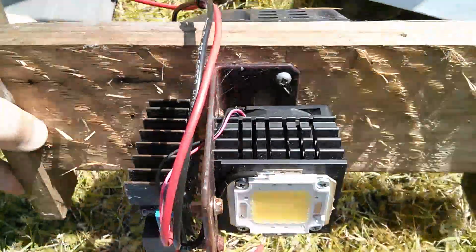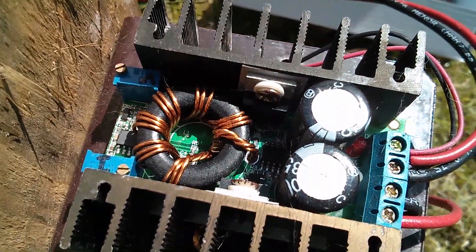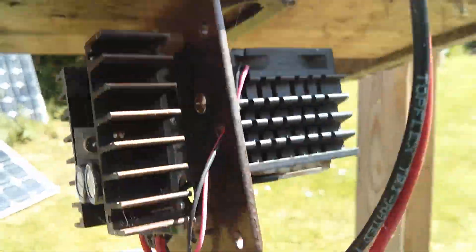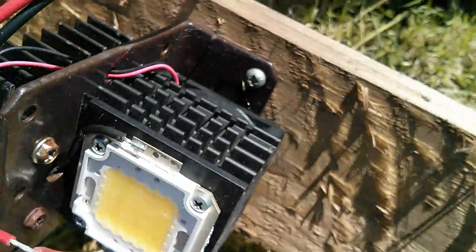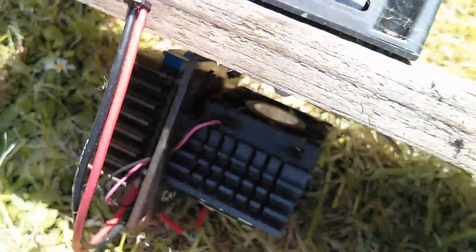The LED unit itself looks fine. The electronics don't look like they've corroded in any way — they look fine. There might be the odd insect or two living in there, but that looks okay. It was reasonably well sheltered hanging on the underside of this wooden platform.